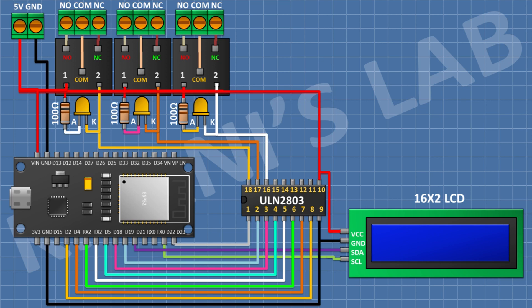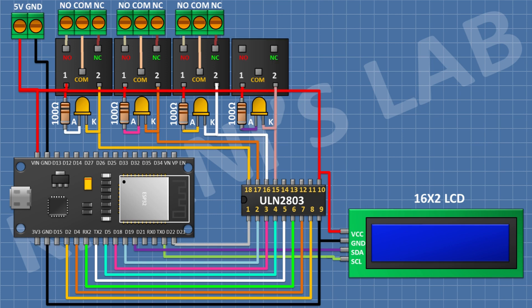After that I'm gonna connect an LED and connect its cathode to pin number 15 of the IC. After that I'm gonna connect a 100 ohm resistor and connect its one pin to the anode of the LED and its other pin to positive supply. After that I'm gonna connect a 5-volt relay and connect its one coil pin to positive supply and its other coil pin to pin number 15 of the IC. After that I'm gonna connect a 3-pin terminal block and connect its one side pin to the normally open terminal, its center pin to the common terminal, and its remaining pin to the normally closed terminal of the relay.